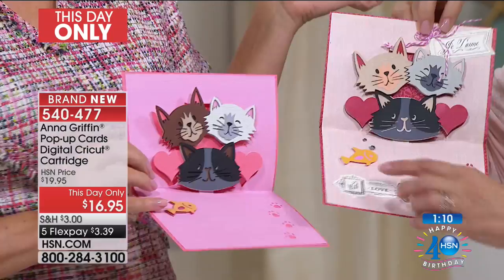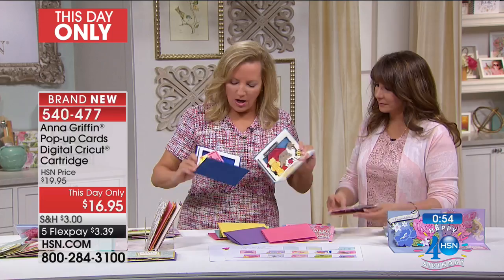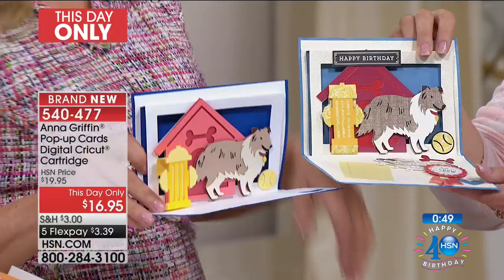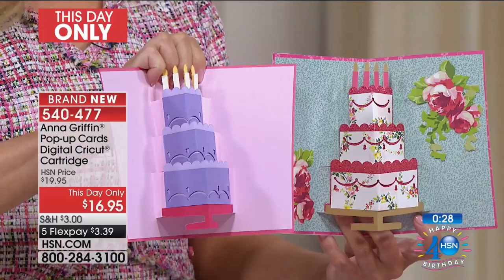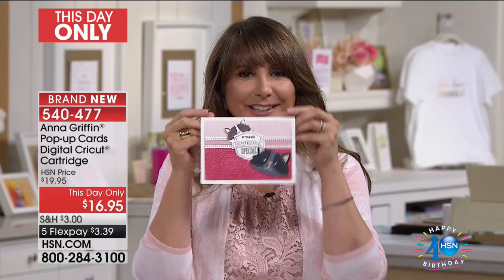You can customize these projects — if your kitty cat is a tabby, you'll have a great little orange kitty. Dog lovers aren't left out: if your dog is brown, you're covered, and with your paper choice you could do butterscotch for a lab. There's even a fire hydrant detail. Birthday cards galore — solid fancy paper with the same cutting file look gorgeous. These pop-up card cartridges are $16.95 today only, with five months at $3.39.